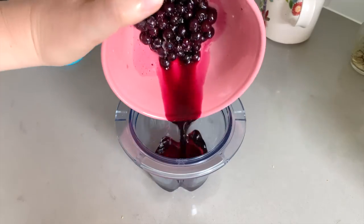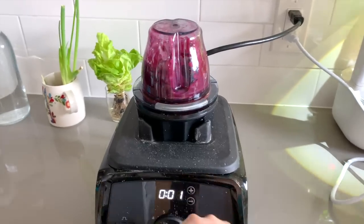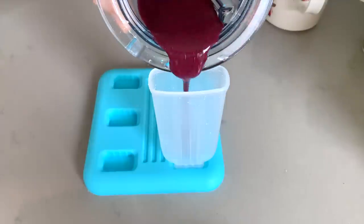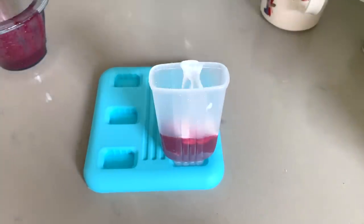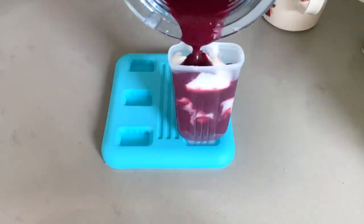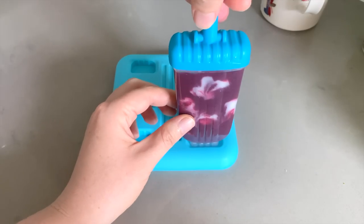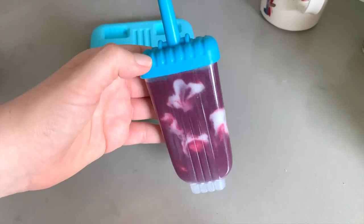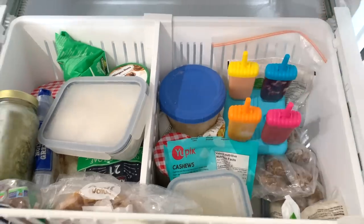Now onto our blueberry flavor — I'm just using some frozen blueberries that I defrosted in the microwave and another spoonful of the Silk coconut yogurt. We're just going to layer them: a little bit of the blueberry mixture on the bottom, then some coconut yogurt, more blueberry, and top with coconut yogurt again. Then we'll just pop those in the freezer to harden.